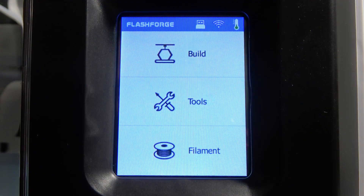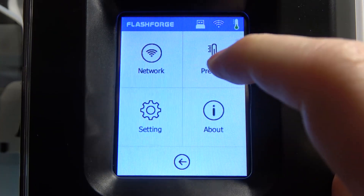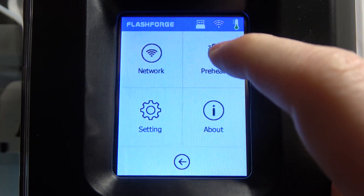To do this, the first thing is to click on the tools on the OLED menu. Now you should see preheat in the top right corner of the screen.